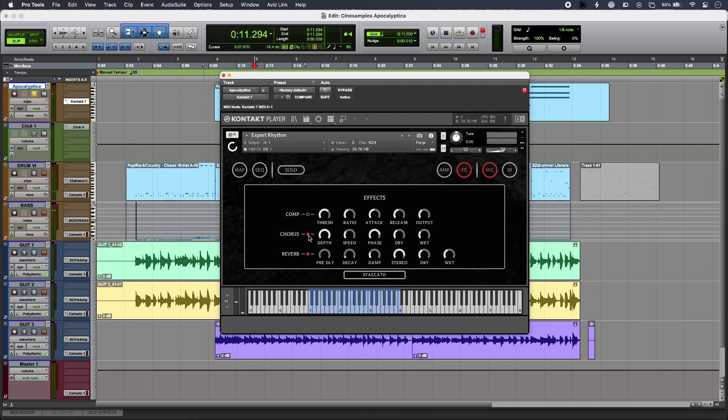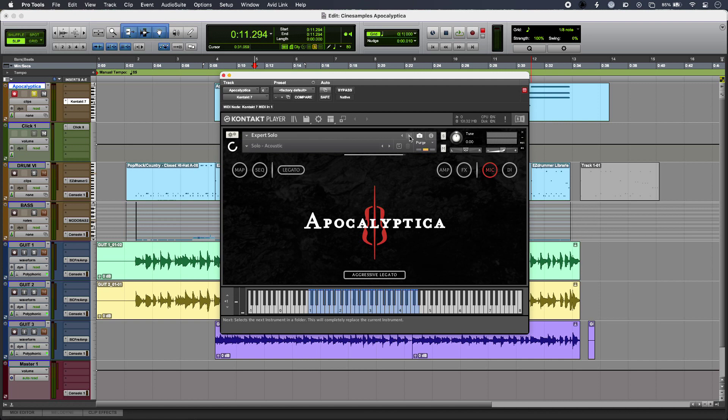So there are some great rhythm style and arpeggiated cello sounds to be had there, but the thing that I'm really liking about Apocalyptica is the solo sounds. It comes with rhythm and acoustic patches, and if I just load up my solo patch we have something that is incredibly exciting. So that is Apocalyptica from CineSamples.